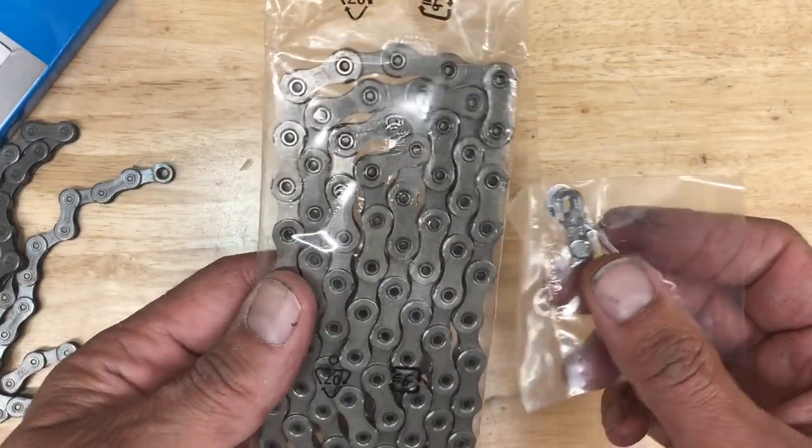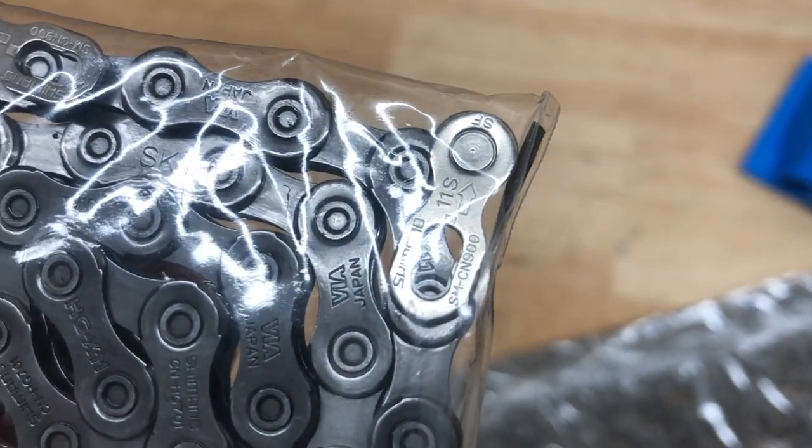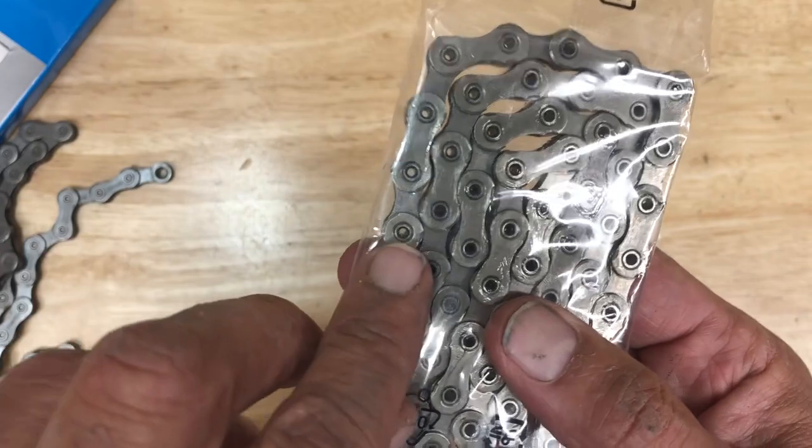The quick link on a genuine Shimano chain will be outside of the bag. On fake chains, the quick links are inside the bag. That's kind of the number three giveaway.